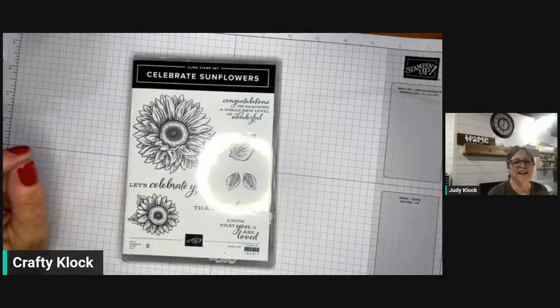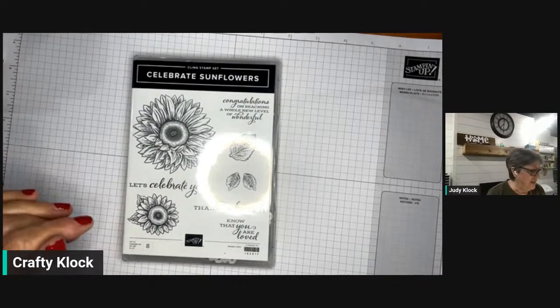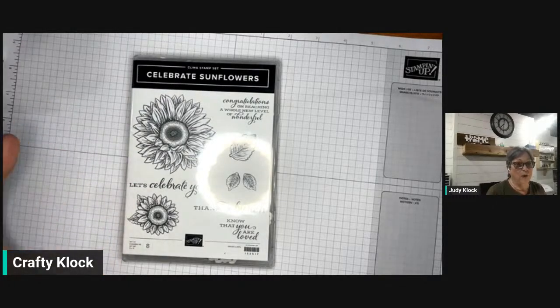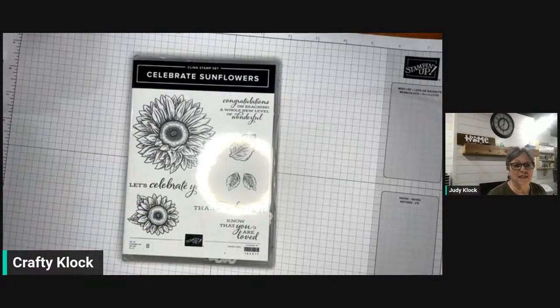Hey everybody, it's Judy Clark here at Stamping with Crafty Clark, coming to you for another live demonstration. If you're on my email list or if you've been on the internet at all, you've probably heard that the retiring products list has come out. We're always sad when we see some of our favorites going, so tonight I'm starting what I'm calling my 'Goodbye Tour,' featuring some of the stamp sets that will be retiring when we roll over to the new catalog at the beginning of May.